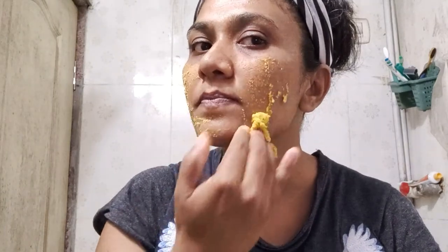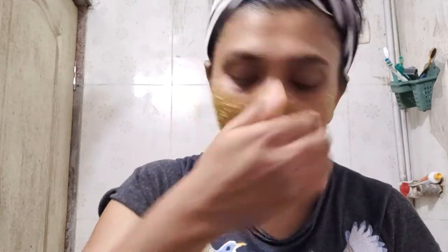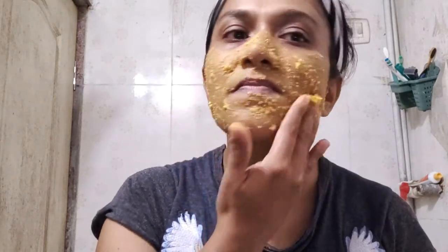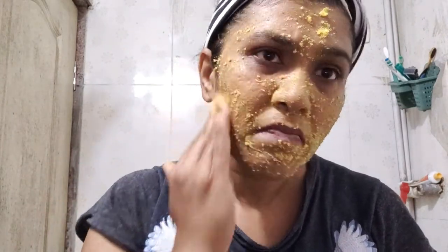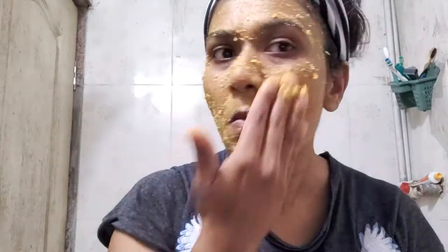In this ubtan I have added green gram. Green gram rejuvenates your skin by nourishing and exfoliating it. It removes dead skin cells and brightens up the texture of the skin. It is rich in vitamins A and C that help in giving a healthy glow to the skin. Black gram has natural antiseptic properties that help kill acne-causing bacteria. It removes excess oil from the skin and clears the pores, which helps in treating acne problems.